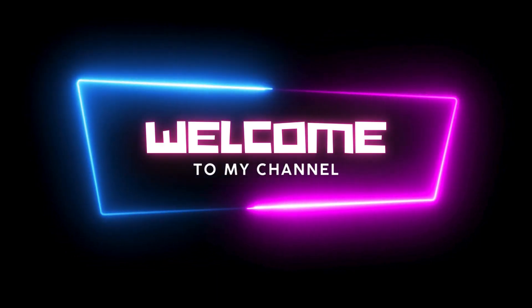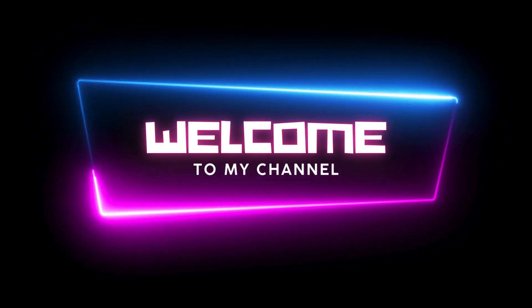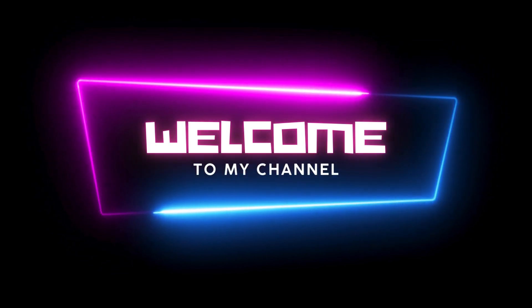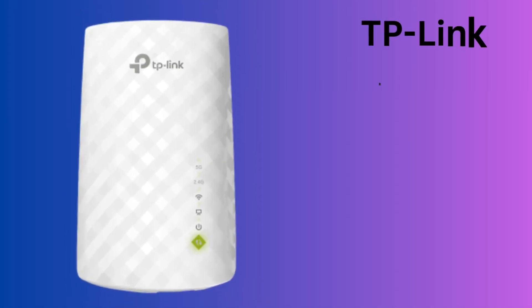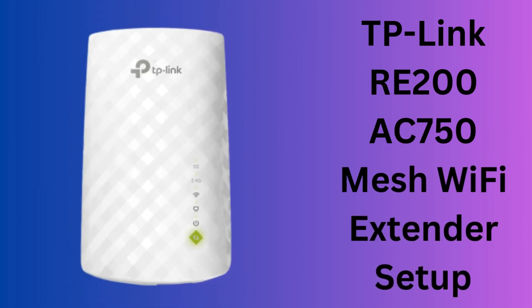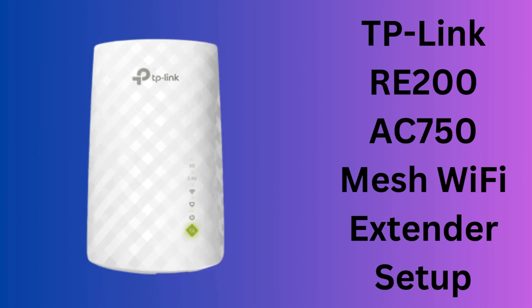Hi guys, welcome to my YouTube channel. Before watching this video, please subscribe to my channel. In this video, we have explained how to set up the TP-Link RE-200 AC750 Mesh Wi-Fi Extender device.